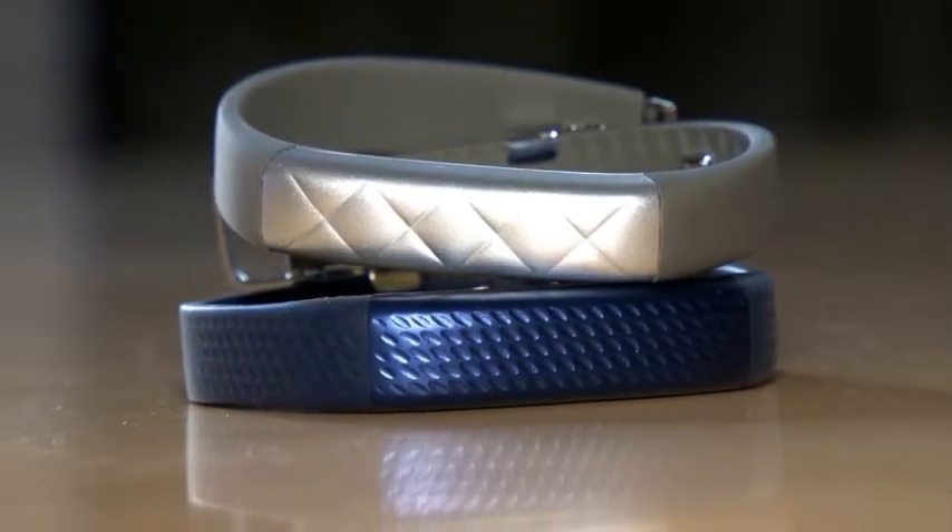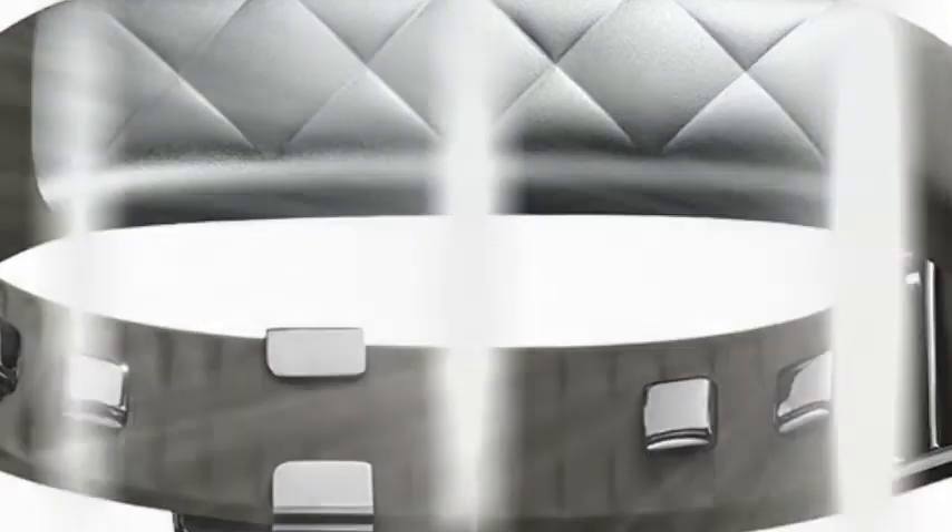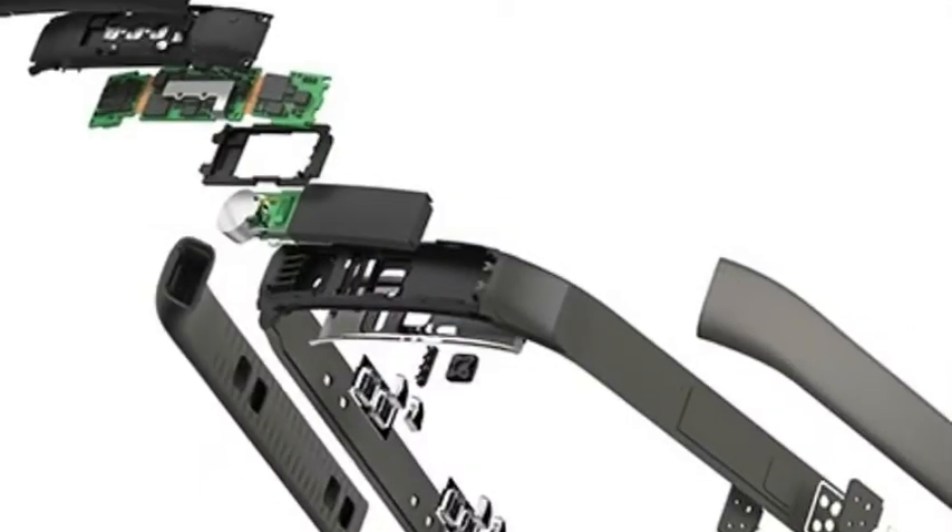The UP3 features advanced sleep monitoring functions, Jawbone says, and can detect and classify the type of workout the wearer is doing — walking, running, tennis, cross-training, etc.